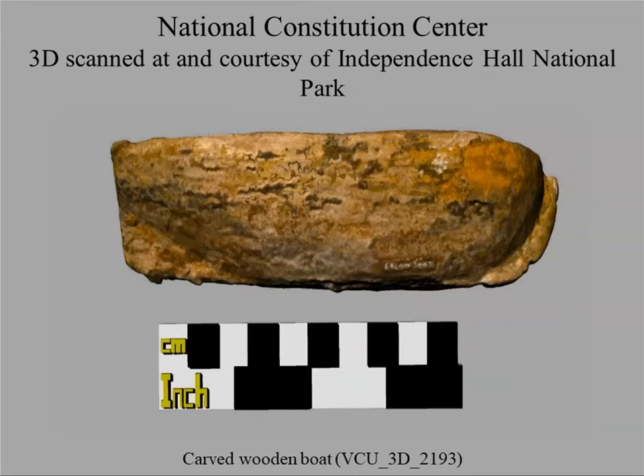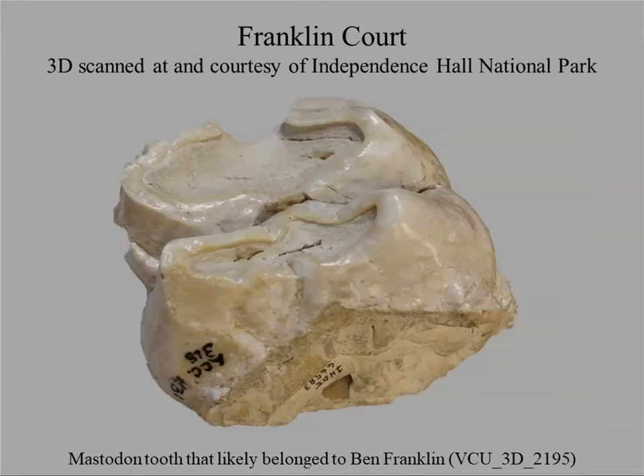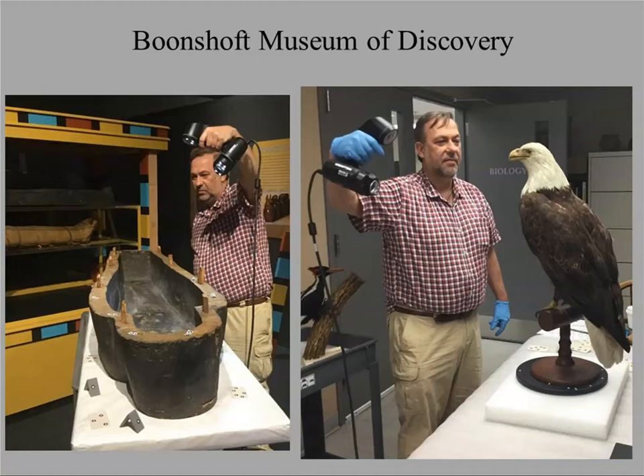One object is a carved wooden boat that ended up in the exhibit — both the real one and the replica. There's also an object that cross-cuts archaeology, paleontology, and history: a mastodon tooth that belonged to Ben Franklin, which is also available for download. One of our newest partners is a museum in Ohio where we're 3D scanning a mummy's sarcophagus to create a touch table where people can digitally peel away layer by layer through the sarcophagus.